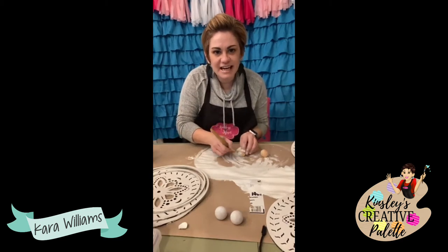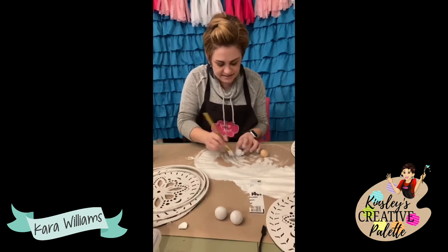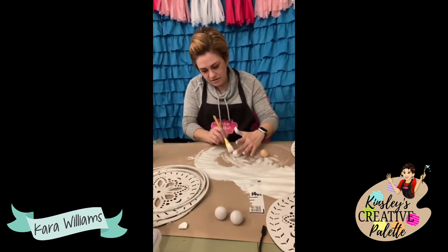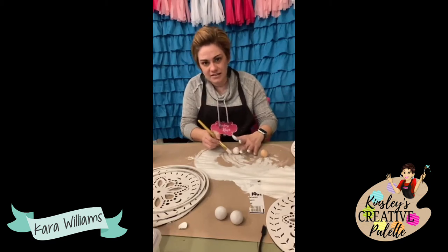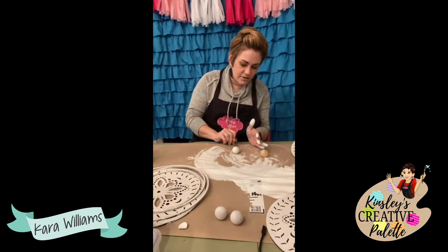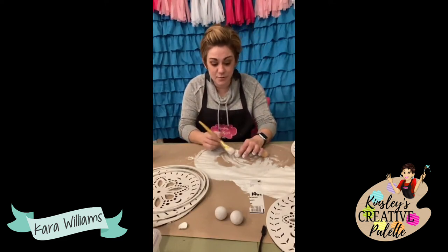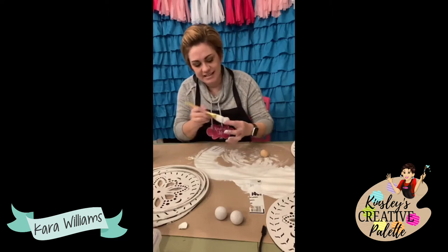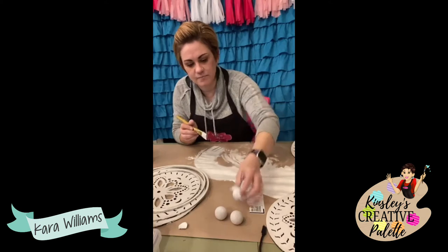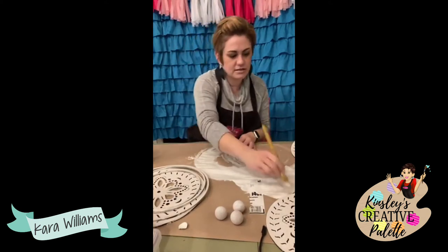I'm originally from Texas, and when we lived in Georgia — I'm from South Texas — I used to make road trips with my babies when they were babies. It was hard and tough, but so fun when we finally got there. Let me put the last paint on this last one.